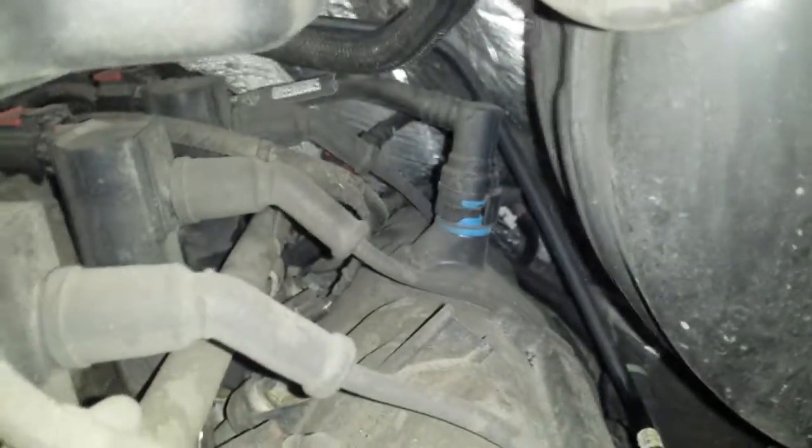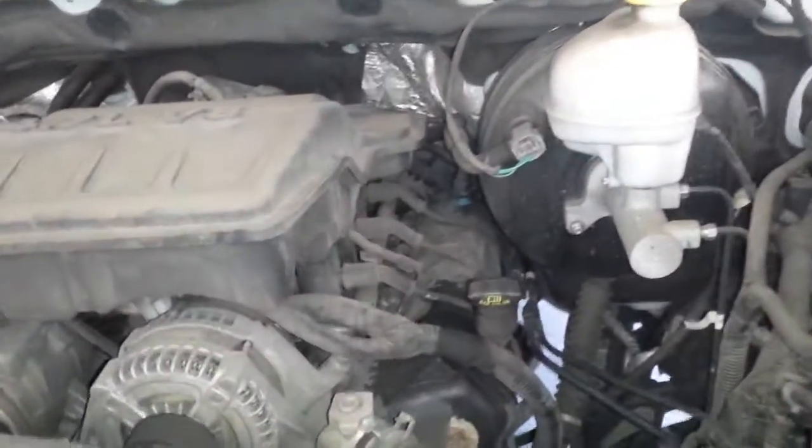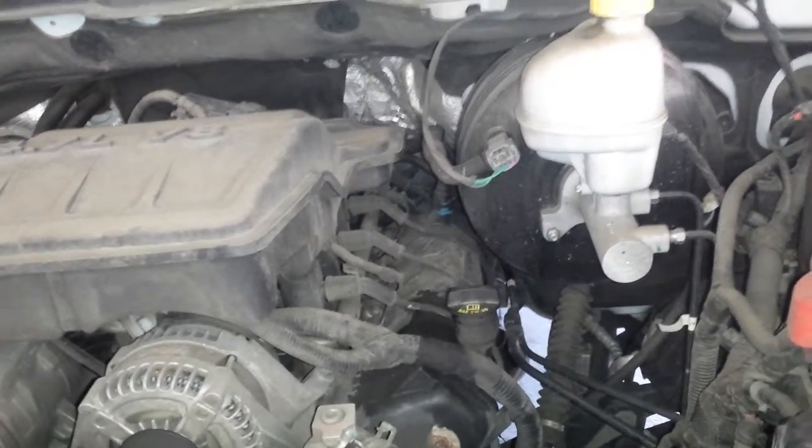Here we have a 2013 Dodge 1500 4.7 liter non-hemi — EGR, evap canister, and PCV valve locations. First off is the PCV valve — that blue thing on the driver side valve cover.